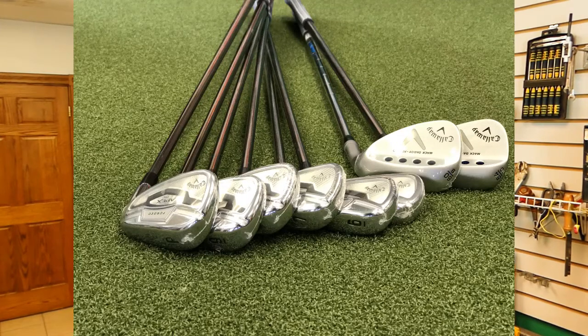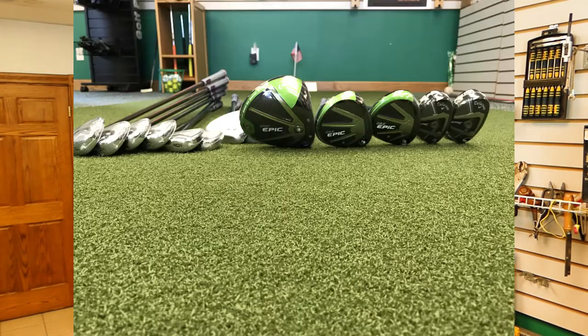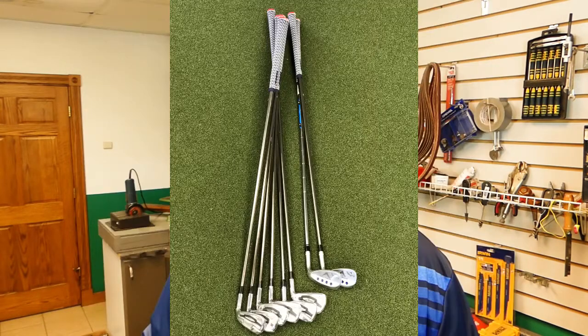We ended up with a total Callaway setup — the driver is the Epic driver with the Hazardous Green shaft in it. We got a three and a five wood with a corresponding shaft, and we got two Epic hybrids which tended to work really, really well for him. Then what we found was this was the club head he liked, but the shaft they could put in there really didn't exist.